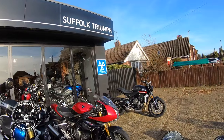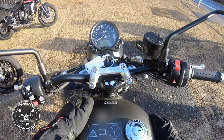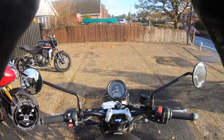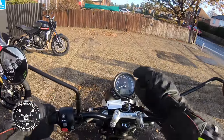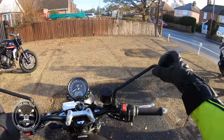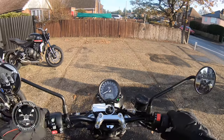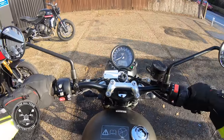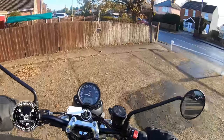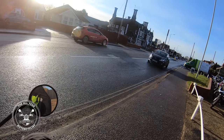Here at Suffolk Triumph — look at that! This is the bike that made me go out and buy a Buddy, the T100. Let's get on the road and see what this is like. Hopefully the cameras are okay. Look at the clock dials on there. Listen to that rumble — that's what got me so excited about it the first time I rode it.